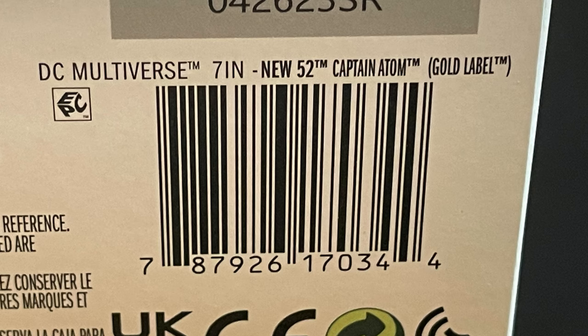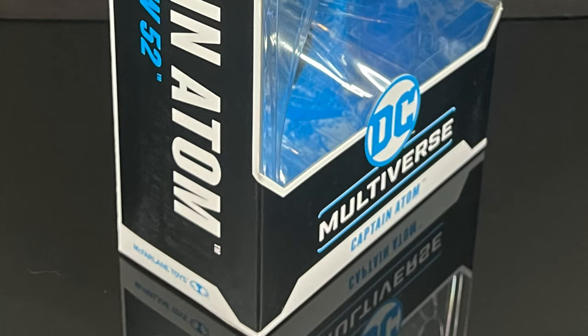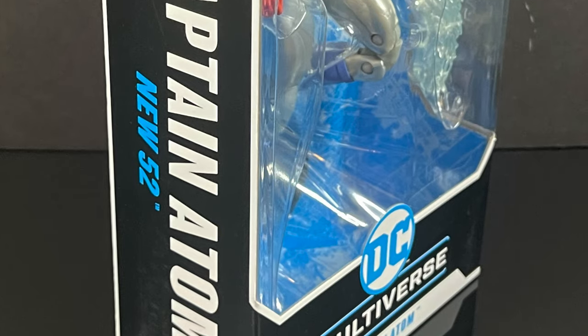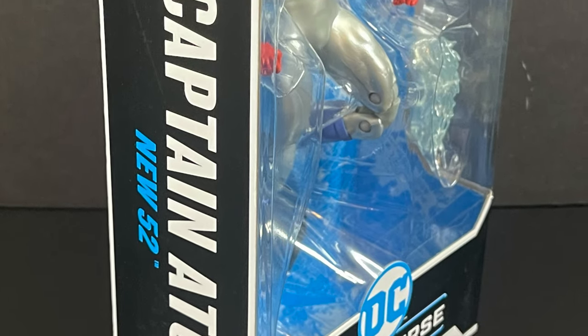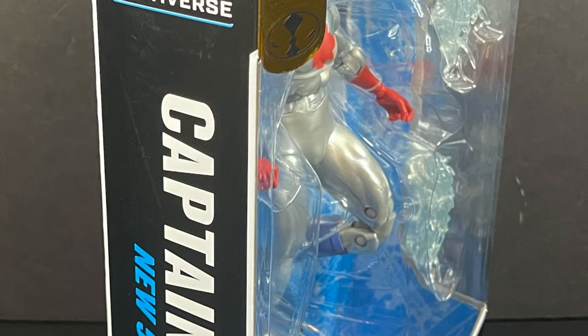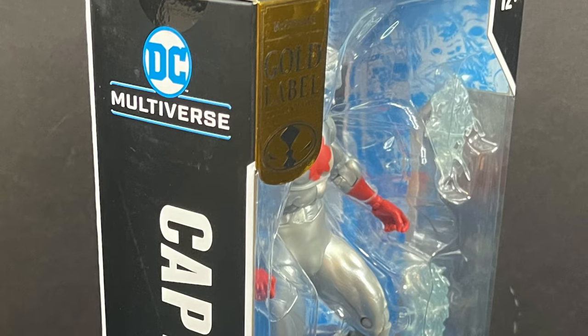Here's the barcode — he is starting to hit Walmart store shelves now. But in the meantime, we're gonna sit back, relax, grab ourselves a nice hot cup of coffee. Make it a nice coffee; it's unusually hot this week. This is a look at the brand new McFarlane Toys Walmart Gold Label exclusive from the DC Multiverse line: Captain Atom.